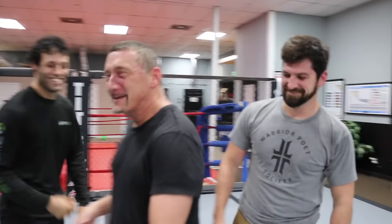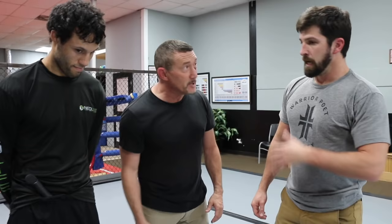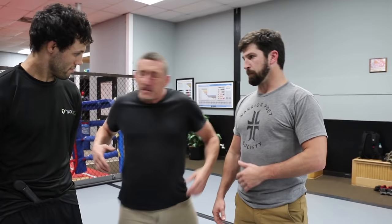Alright guys, so John was able to use a little bit of wrestling and buy himself enough time to get out of the corner and exit. That was really good instinct. Well done. Let's see if he can do it again. I definitely got cut a little bit. All right, so I'm going to have Brandon amp that pressure up just a little bit. Let's see what happens.